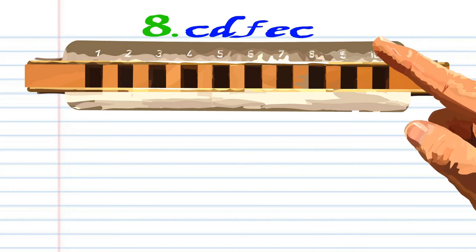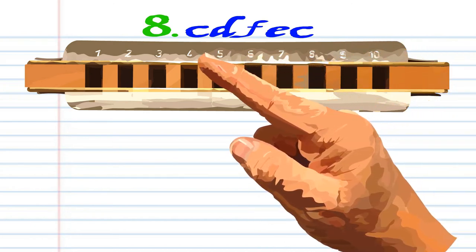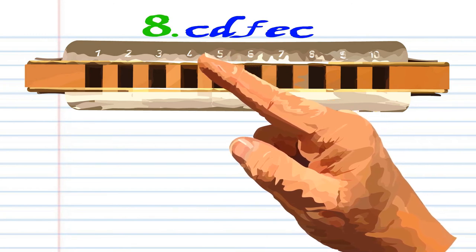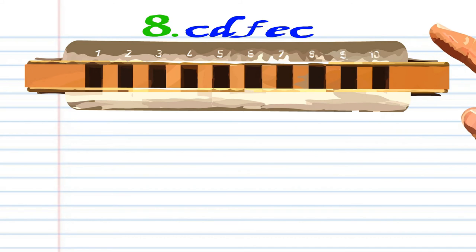For phrase 8, blow into 7, breathe in through 4, breathe in through 5, blow into 5, and blow into 4. Practice this until you end up with something that sounds like this.